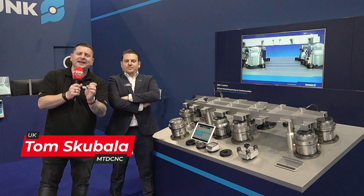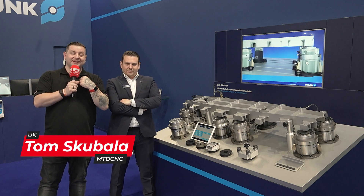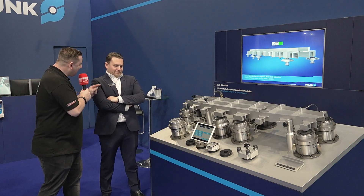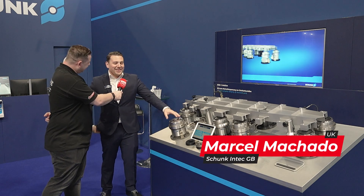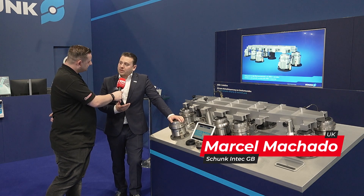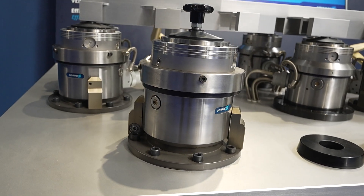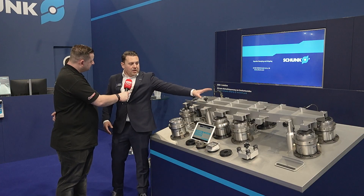I'm about to show you something completely unique but I'm not going to tell you about it. Marcel, what are we looking at and how have you designed something that nobody else has ever done before? Mainly because it's hard, right? But what we're looking at here is a very sophisticated zero-point system. If you are familiar with zero points you will recognize some of the things when we go through it, but it was designed for the aerospace industry, so if you are from that industry you will recognize this.